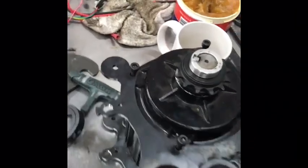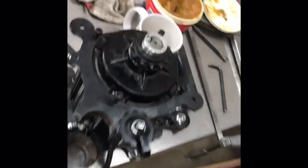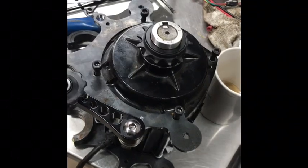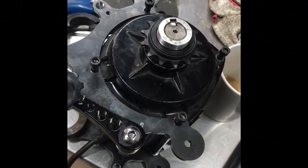This is a brief teardown video of how to replace the planetary gears on a Cyclone motor. In this case, we'll be replacing the nylon gear set with a steel gear set.